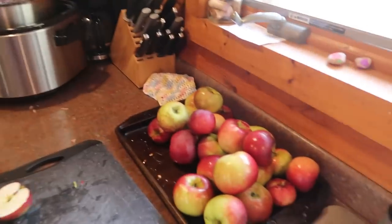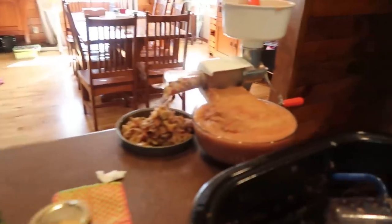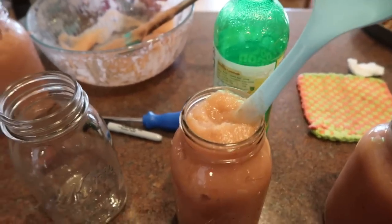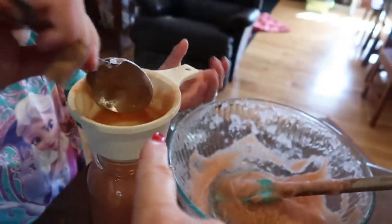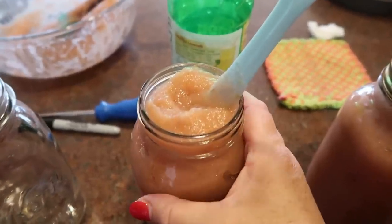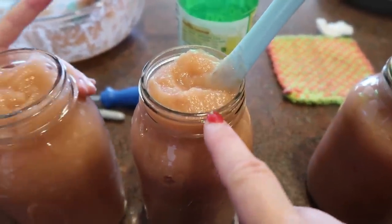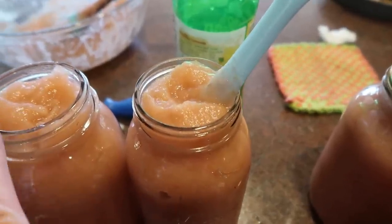Now that our pot is washed and clean, Peter is working up these clean apples and going to get those into the pot. Maria and I are working on filling jars of applesauce because our bowls are overflowing. I don't have all of the fancy canning tools, nor do I necessarily need them. You can buy sets with all the canning tools, but I've always just used what I've had on hand. You fill up your jar and check the directions for the specific food you're canning to see what the headspace is — applesauce needs a half-inch headspace.